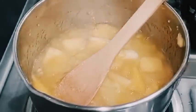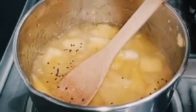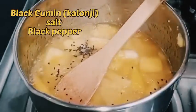So guys, chutney is very good, but you have to cook it. Now we will add the kalwanji — you can reduce it to your taste. After this, you will need to cook it with kalimits.